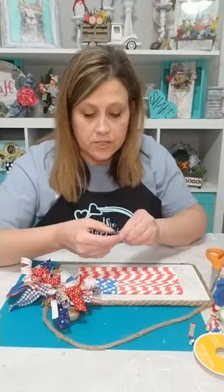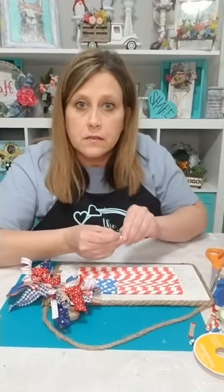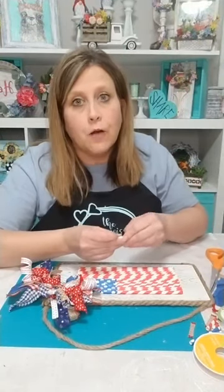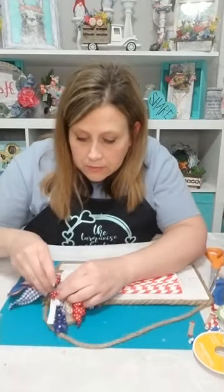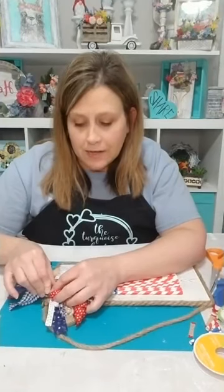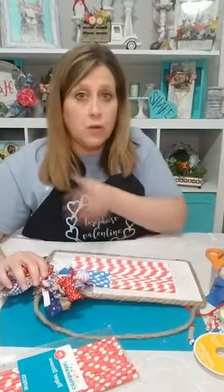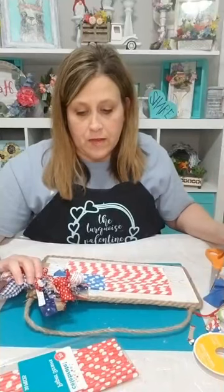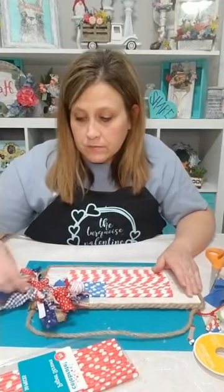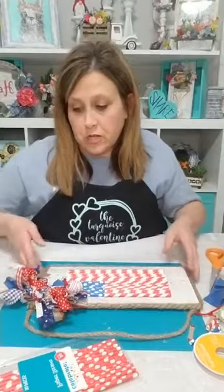So hopefully y'all give this a try! Paper straws from Walmart — go through the party aisle when you pick up your groceries. They also have these little palette boards; they have stained brown ones too, and if that's all they have you can come home and whitewash some white paint over it or dry brush some white and it'll look just as pretty.